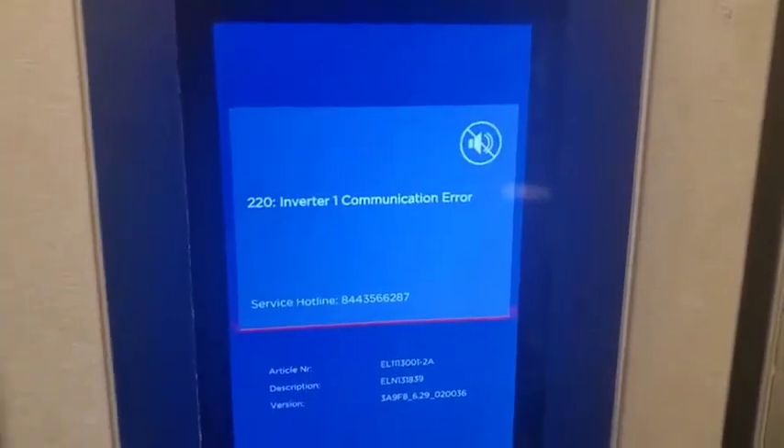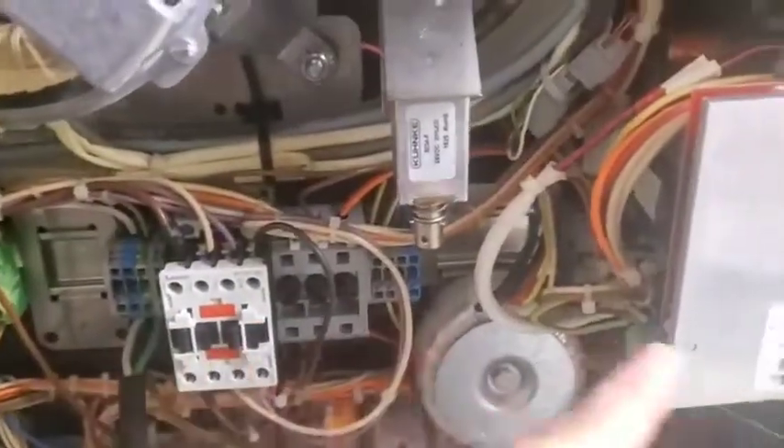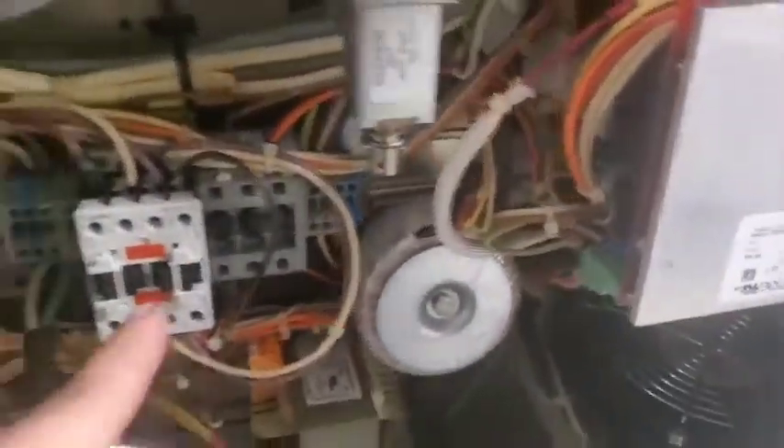We're looking at this. Okay, as soon as you hit start to cook, contact or let's go, it takes power away from the inverter and the thing throws that code.